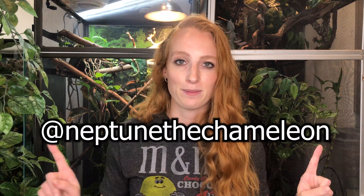I know UVB is a complicated topic and hopefully this video serves as a good starting point, but please continue to do your research and understand that what works for one keeper may not work for another, and there are a lot of factors that go into deciding which UVB bulb you should get. Feel free to leave questions or comments below and I'll do my best to answer them. If you enjoyed the video, give it a thumbs up and subscribe. You can follow Neptune and all my chameleons on Instagram at neptunethechameleon.